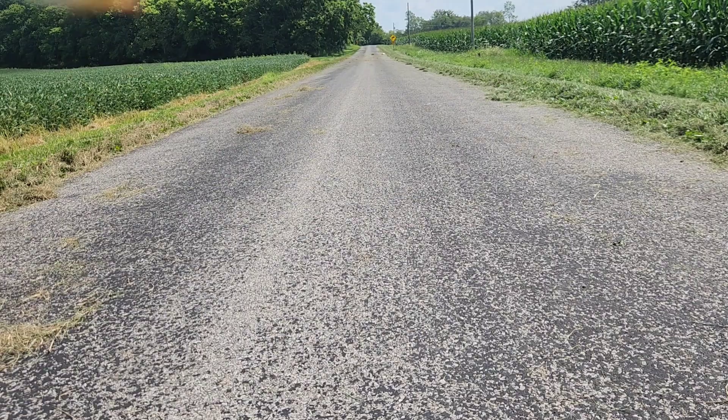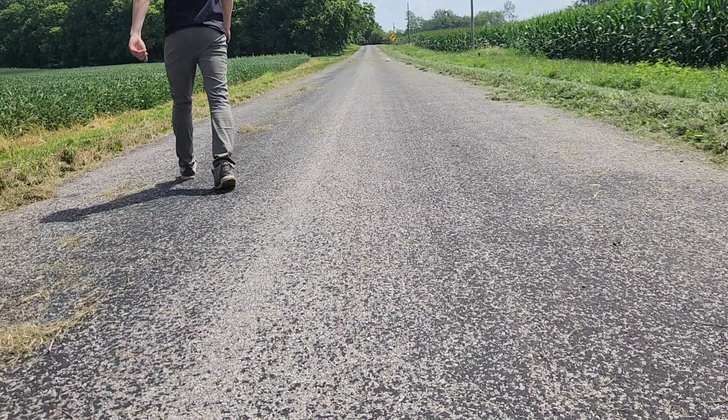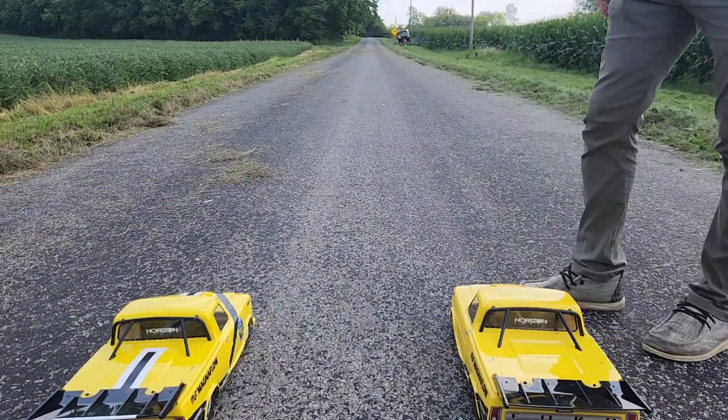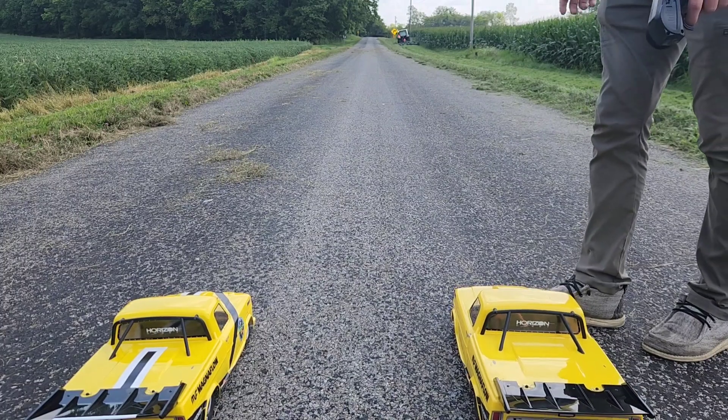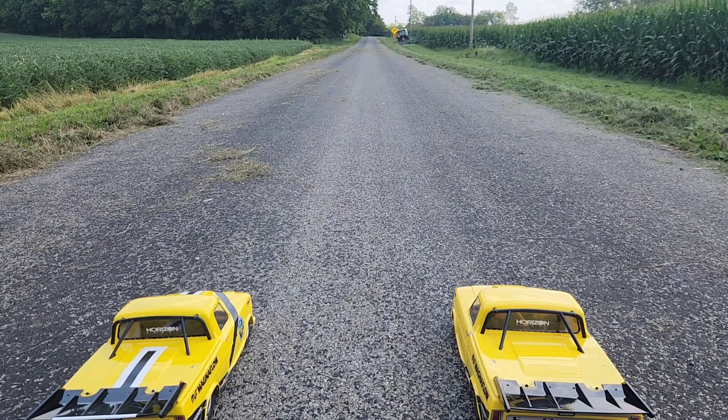That was a good race! Wyatt's stuck in the grass. All right, bring my truck back down and we'll reset and go for 75%. All right, here we go — we're set up and just to make sure I'm in 75%.